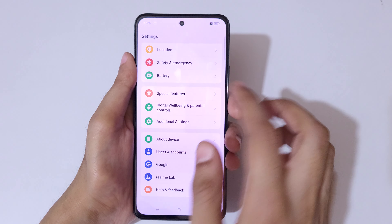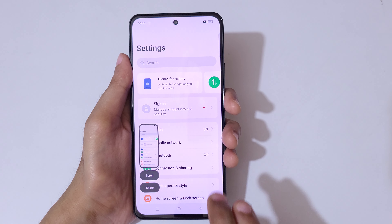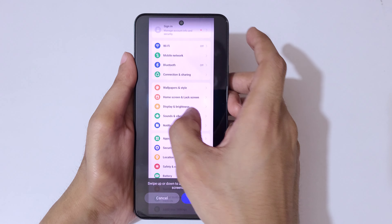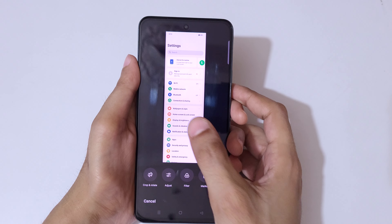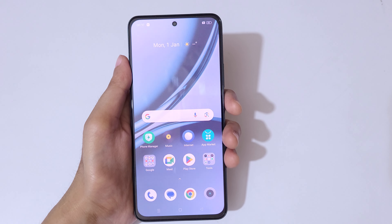The second method for a long screenshot is to swipe down your three fingers and then tap on scroll. You can see it starts taking the long screenshot. Swipe up or down to adjust the length, then tap on done to save the long screenshot.